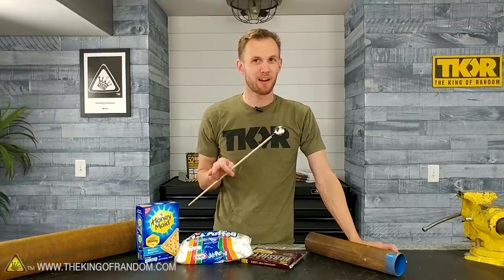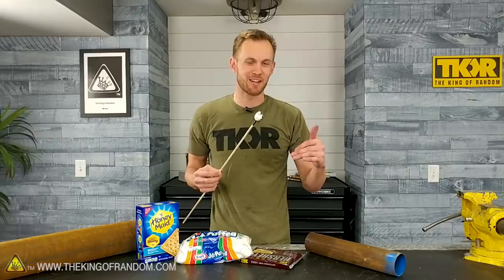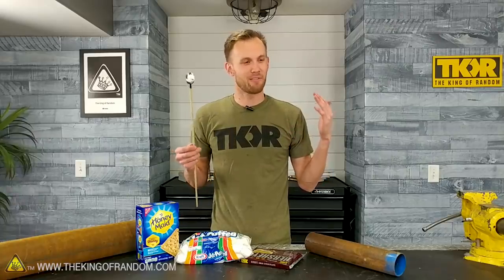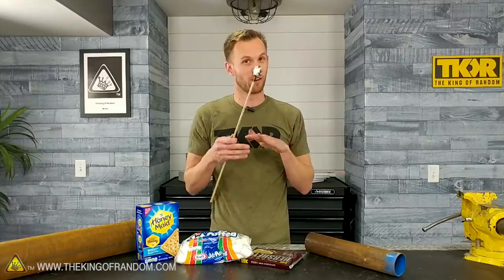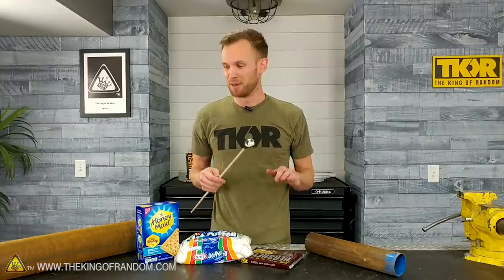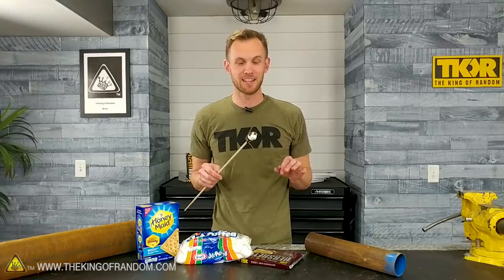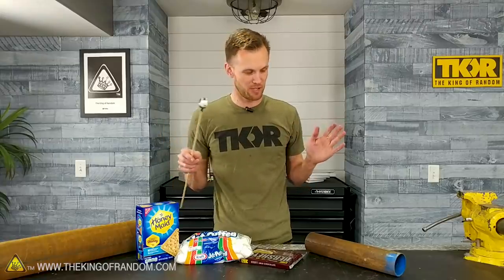When I'm cooking marshmallows on a campfire I like to think I'm pretty good at it — a nice golden caramelized outside. But everyone likes their marshmallows cooked a little bit differently. Some people aren't patient enough to wait for hot coals, which in my opinion is what you need for the best cook. But today I wanted to see if it was possible to build a device that lets you cook a marshmallow perfectly every time.